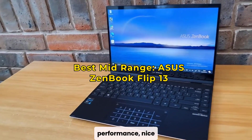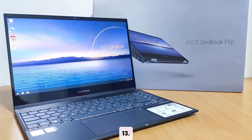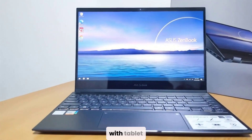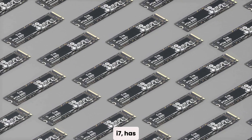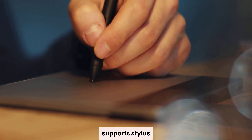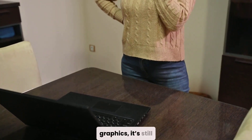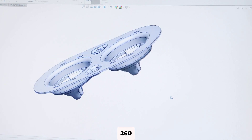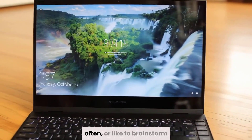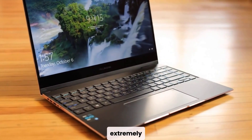If you want something in the middle — good performance, nice design, and added flexibility — check out the ASUS ZenBook Flip 13. This two-in-one convertible gives you the best of both worlds: a high-performance laptop with tablet functionality. It runs on a Core i7, has 16 GB of RAM, and a fast 512 GB SSD. The display is touch-enabled and supports stylus input, which is great for quick sketching or on-the-fly design edits. While it comes with integrated graphics, it's still capable of handling moderate Fusion 360 tasks. It's especially useful for students or professionals who attend meetings, travel often, or like to brainstorm ideas on a touchscreen.